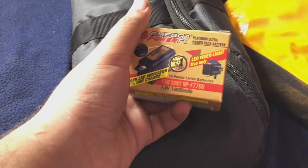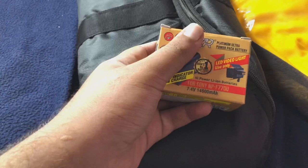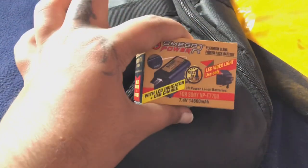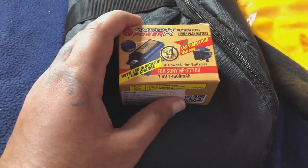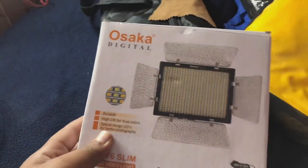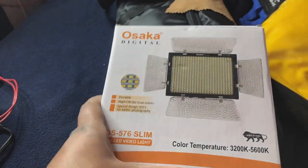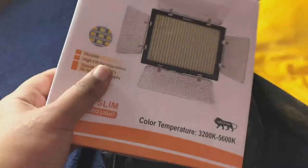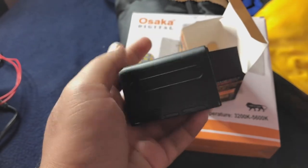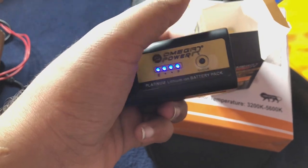First of all, this is my emergency light — battery, power bank battery — and it has a 15,400 mAh battery backup. It is digital and it also gives a lot of temperature, which will give a lot of lighting. Here is the battery — you can check and click here, you can see the cell.